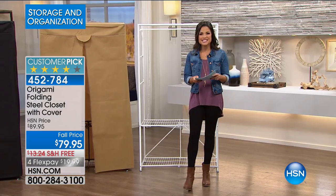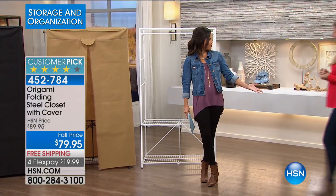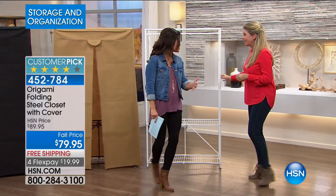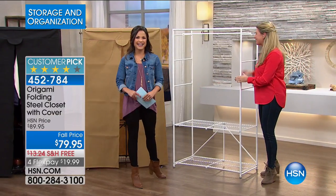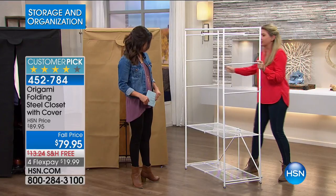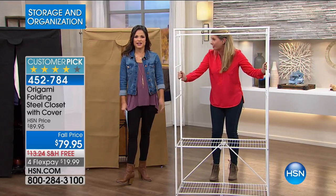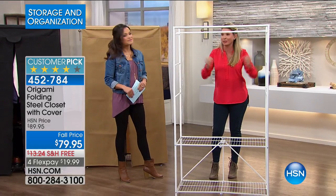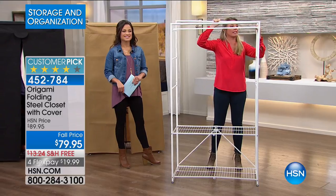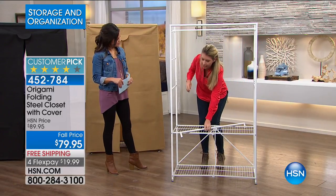I have Tracy Rosa here and she's going to walk us through it. It wouldn't be Origami if it wasn't simple, right? It wouldn't be Origami if it wasn't easy. And that's what we love most about it. This is going to come fully assembled to your house, believe it or not. This is that instant closet, that instant storage solution. And this is powder-coated steel. I'm going to show you just how easily it is to assemble.